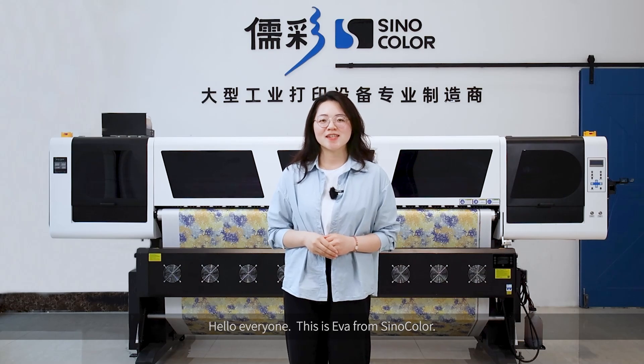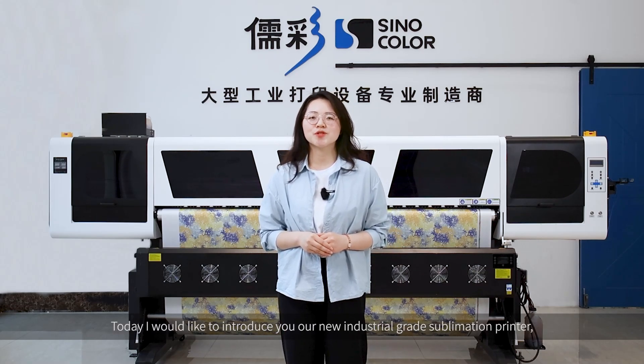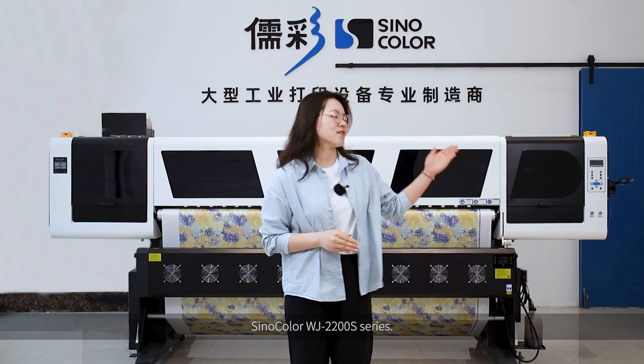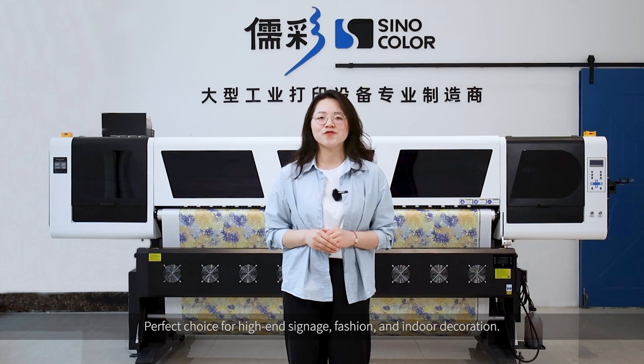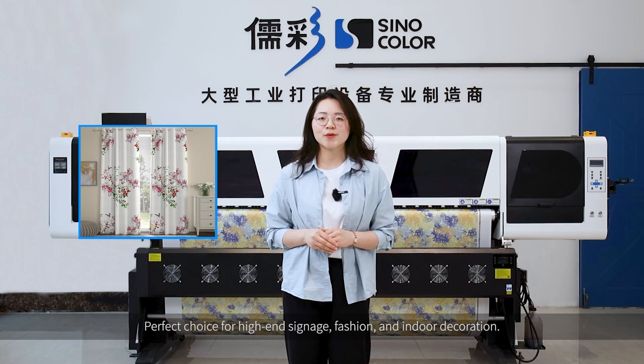Hello everyone! This is Eva from Cinecolor. Today I would like to introduce you our new industrial-grade sublimation printer, the Cinecolor WJ2200S series. 2.2m and 3.2m options are available — a perfect choice for high-end signage, fashion, and indoor decoration.